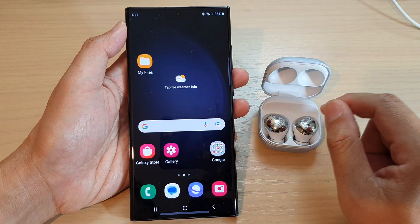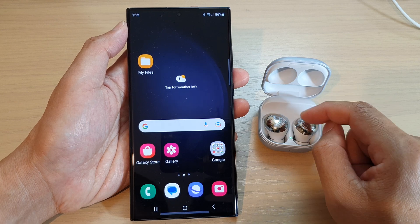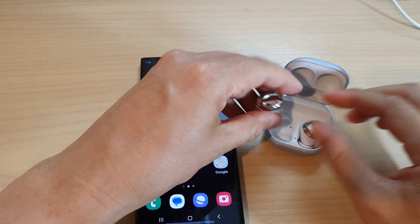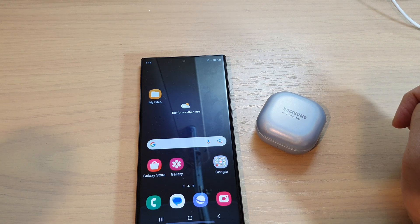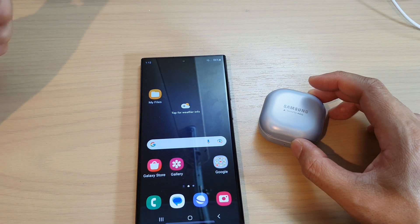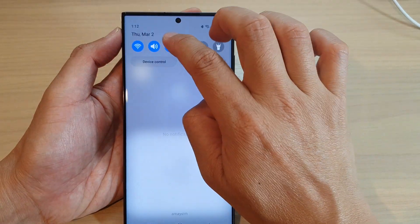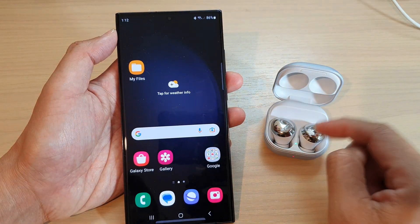If for some reason you are not able to connect — for example if your Galaxy Buds are already connected to another device — take your earbuds out of the case, put them back in, and then close the case for seven seconds. After seven seconds, reopen it, go into Bluetooth, and you should be able to connect again.